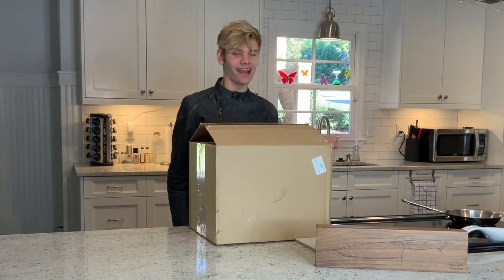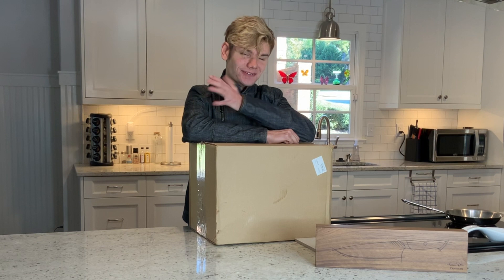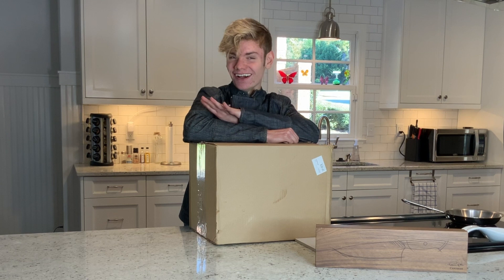Hi everybody, Logan here, and today I'm doing an unboxing video. You know that I'm a big fan of Keng Shang cutlery, and it's kind of getting close to the holidays, so they decided to send me an early Christmas present.